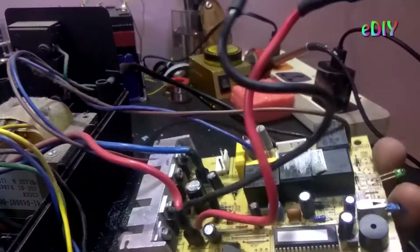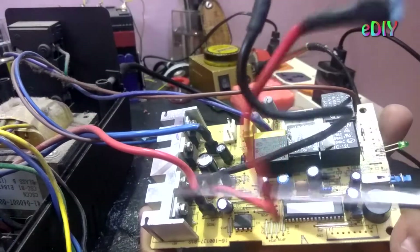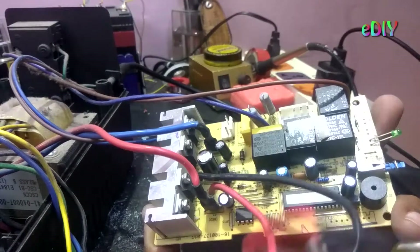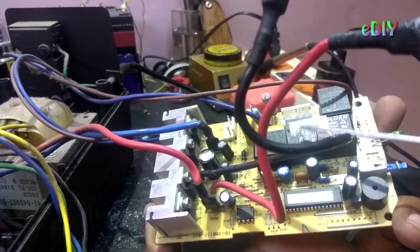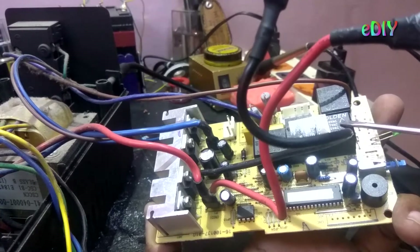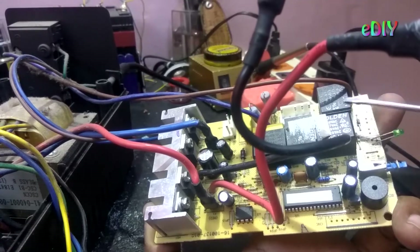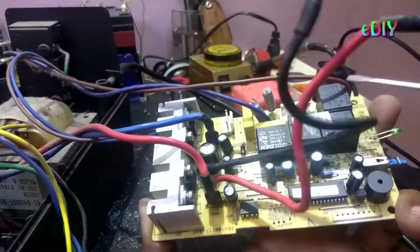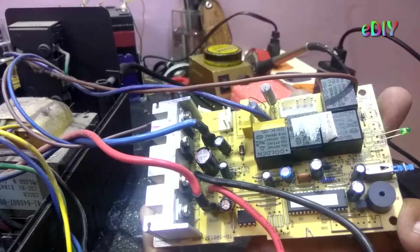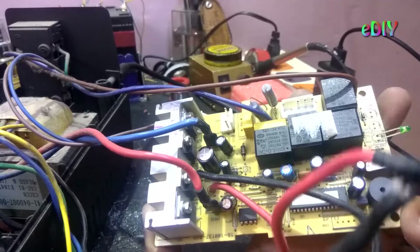Speaking of these four relays: one of them is connected to the output, one of them is connected to the transformer, and the other is also connected to a battery to switch it on and off — the transformer, or the inverter — to turn the inverter on or off. This one is for the output. So why is this connected to the output, I don't know. And what about the fourth one? I don't have any idea of it. I wish I knew it.